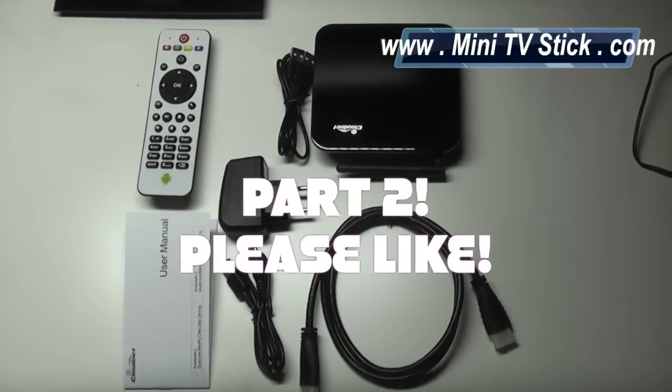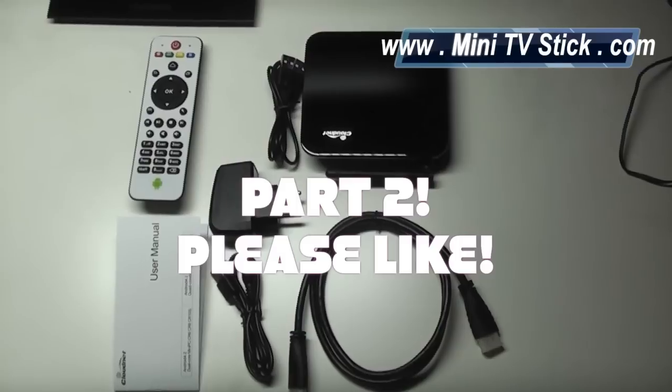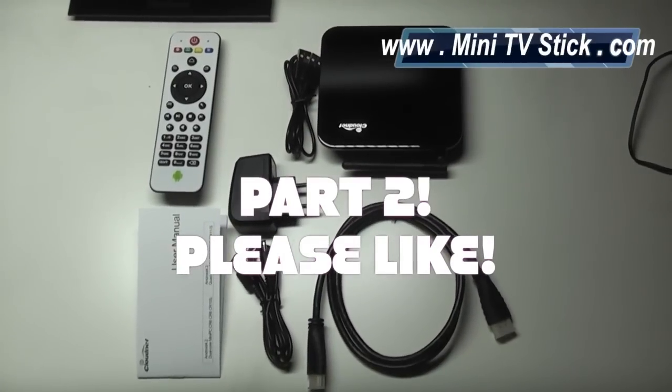Please do subscribe, like the video, or share it. This is part 2 of the CI11S review, just to cover a few things that I missed in part 1.